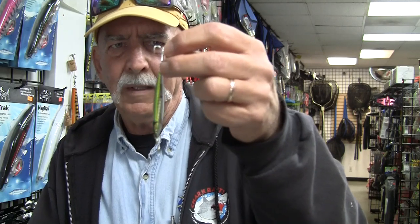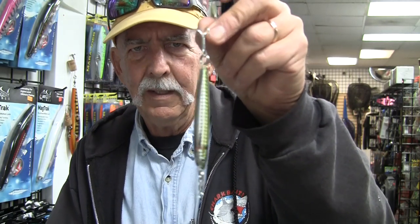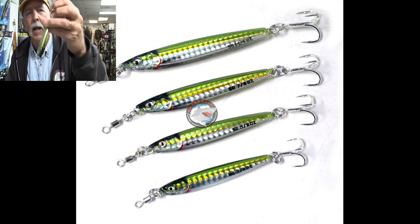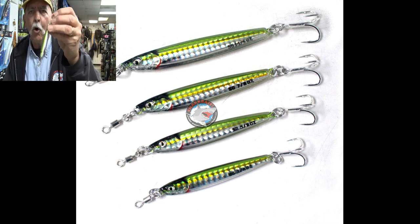There are four sizes. The smallest is about two and three quarters inches. Then we get to a three, then a three and a half inch, and the largest is a four inch. This piece is still very, very small — a very small, diminutive lure. But it has some mass to it. This is 35 grams, so a little bit over an ounce.